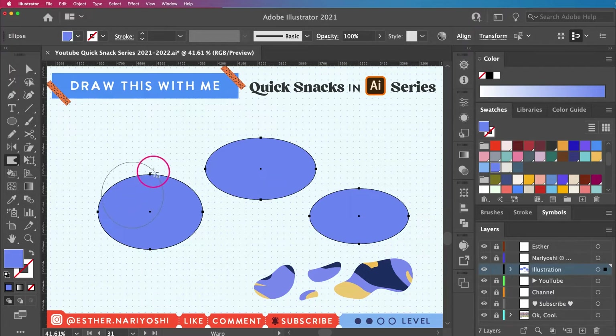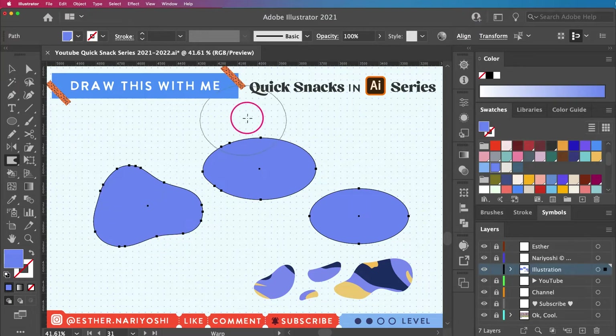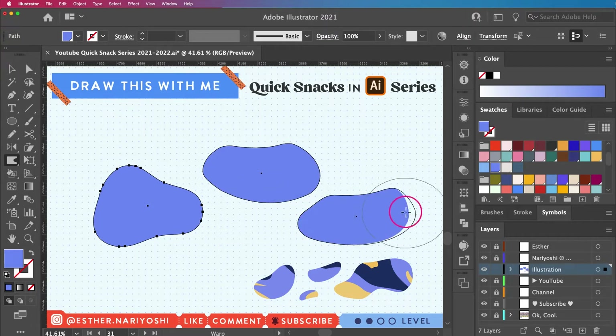I'm going to do it more intuitively and visually by holding Option on your keyboard — this lets you stretch out your brush size visually. I want my brush to be comparable in size with my ovals; in this way if I move it around it looks more like a blob. I'm going to go around and change the shape of all three.